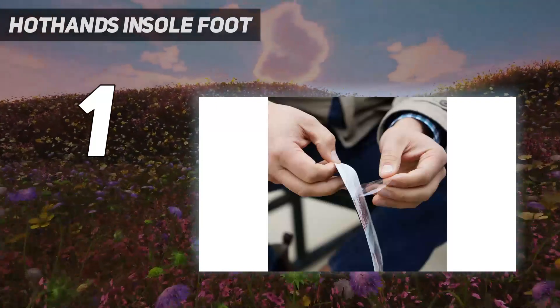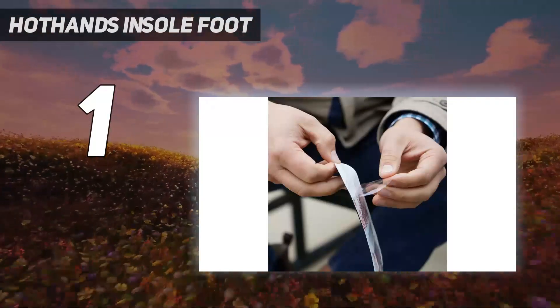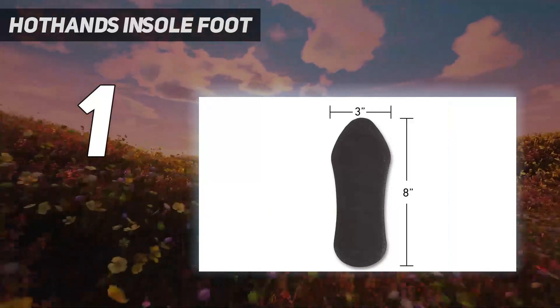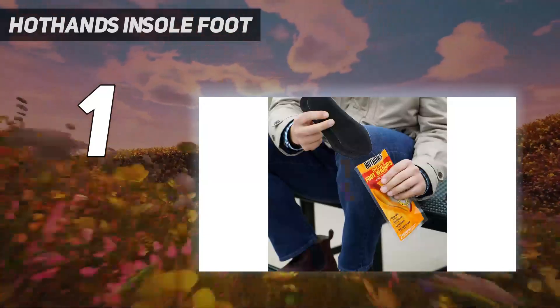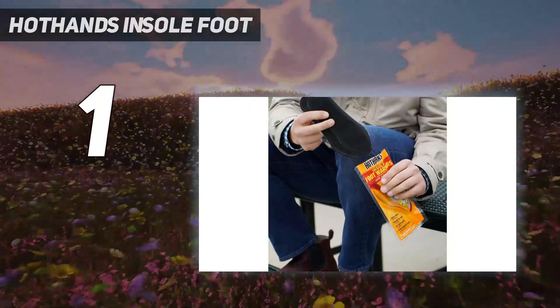Once these are activated, you can't pause them, but you'll get up to 9 hours from the insoles, 8 from the toe warmers, and 7 from the Bigfoots. If they feel like they're fading before that, re-expose them to air and give them a good shake and they should come back to life.